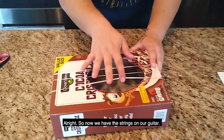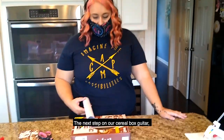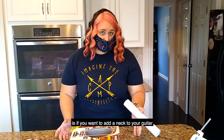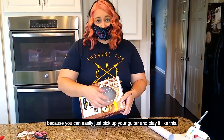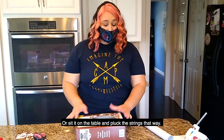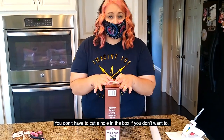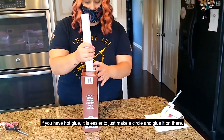All right, so now we have the strings on our guitar. The next step is if you want to add a neck to your guitar, that's what we're going to do next. You can skip this part if you want, because you can easily just pick up your guitar and play it like this, or sit it on the table and pluck the strings that way. But we're going to do this part just to show you how. You don't have to cut a hole in the box if you don't want to — if you have hot glue, it is easier to just make a circle and glue it on there.